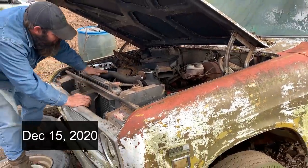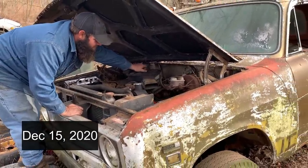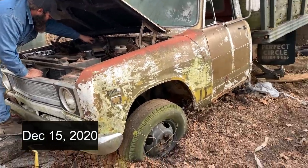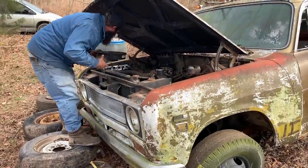We're out here with Casey, going to see if we can get the old International started. He had it started the other day, so let's see if she'll fire back up and bring her back to life.